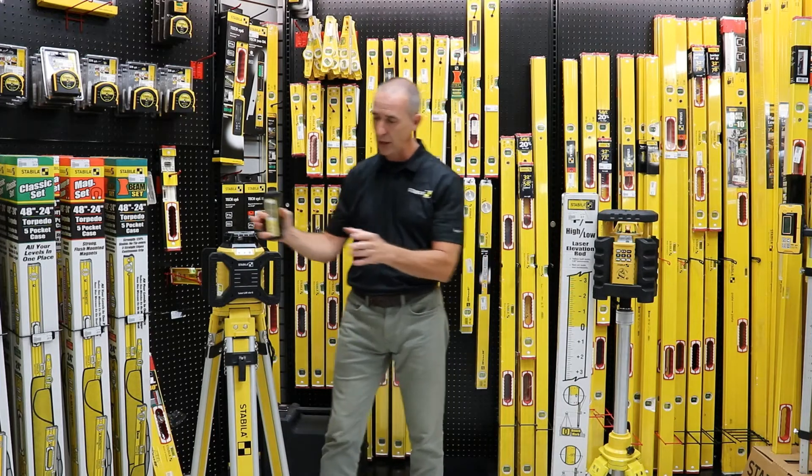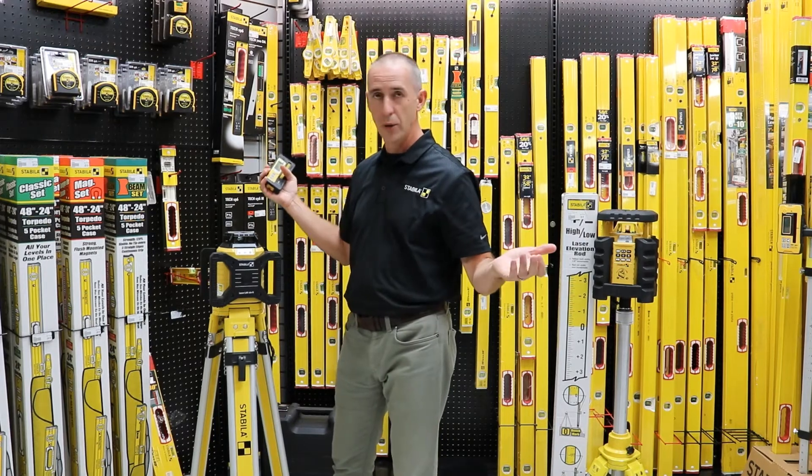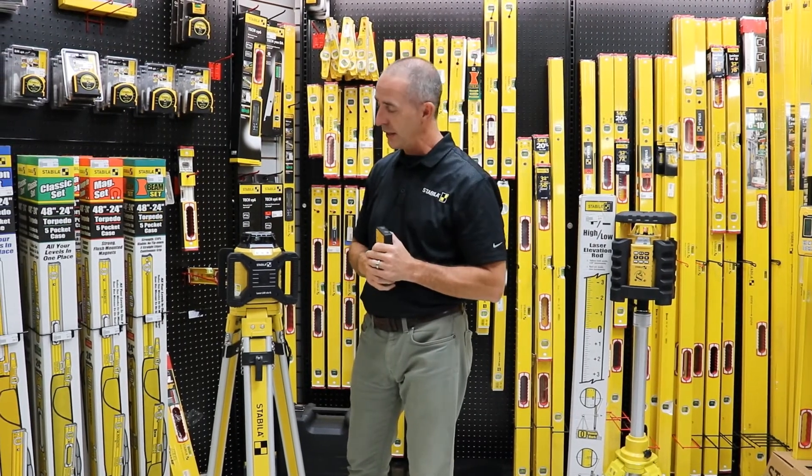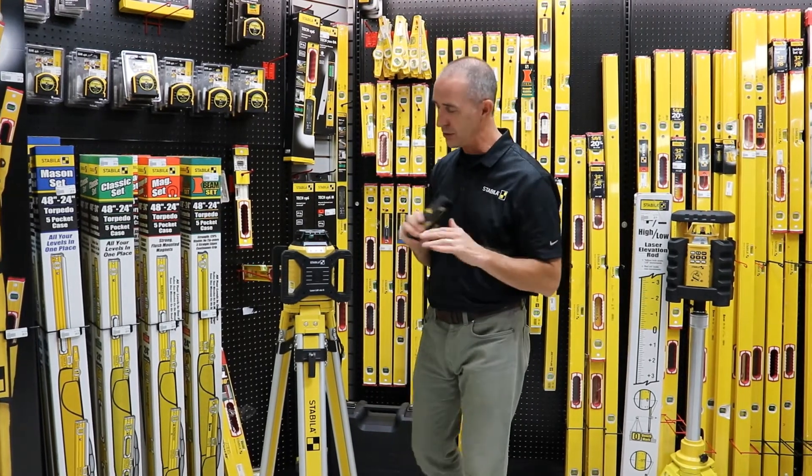The laser itself is quite easy to operate — it's just a matter of one button. Press it and it's going to auto-level itself within 20 seconds and you've got yourself a level line. Very simple, one touch.